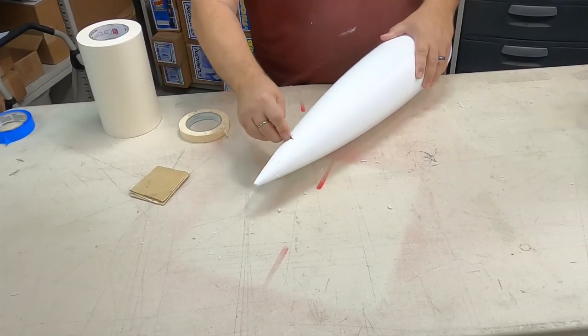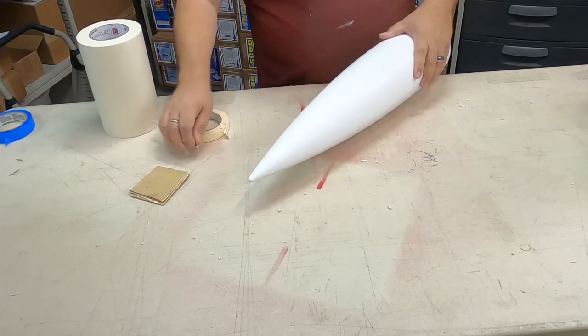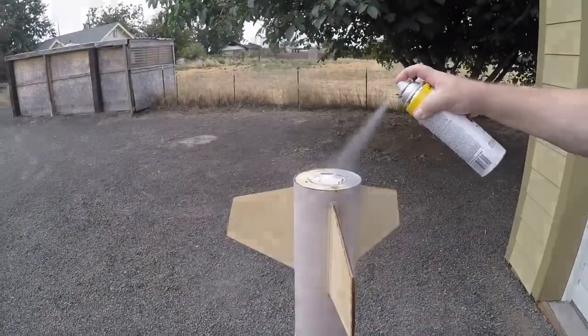Similarly, to prep the nose cone for priming and painting, you can just use a hobby knife to cut away any excess plastic along the seam line and sand it down. Sand all the way around. Ready for prime time — pun intended.